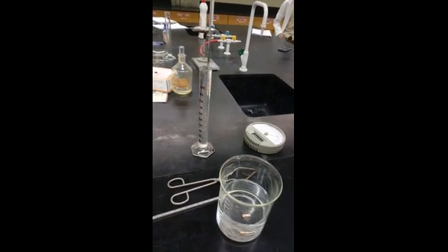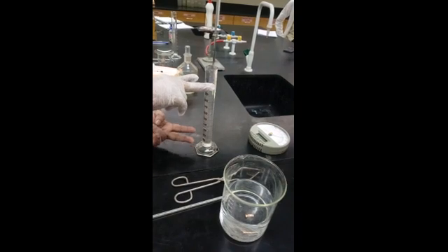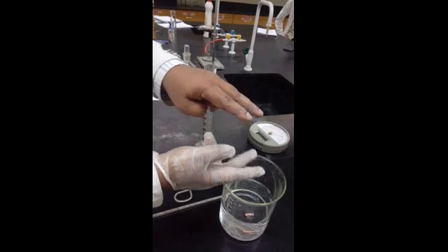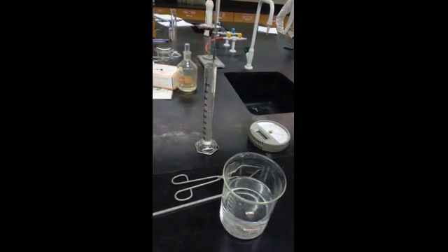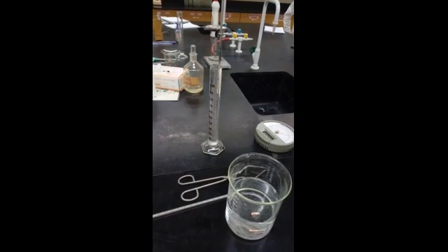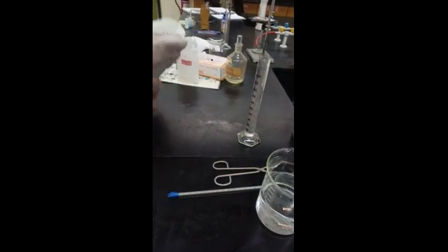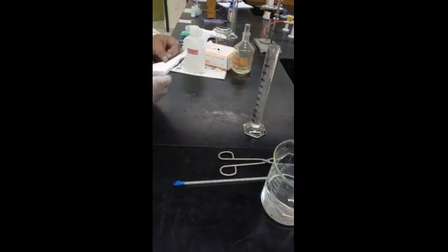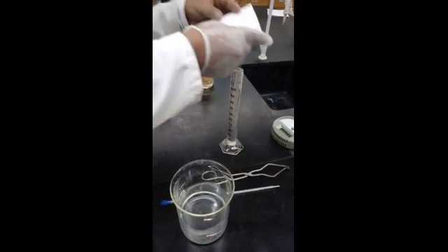Now transfer the acid flask upside down inside the beaker so the acid goes onto the magnesium metal. For this, you don't need a big piece of paper — even a small paper will be enough to help you cover the flask opening. If you are afraid, you can use a big piece. I will demonstrate with a small piece of paper.